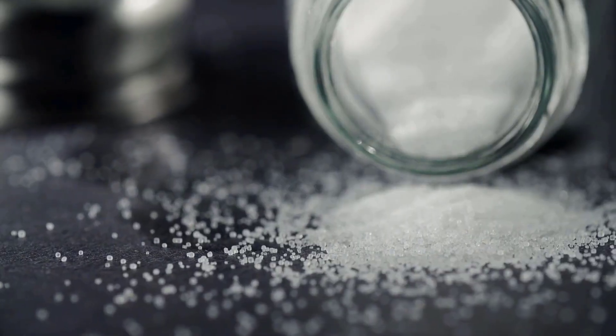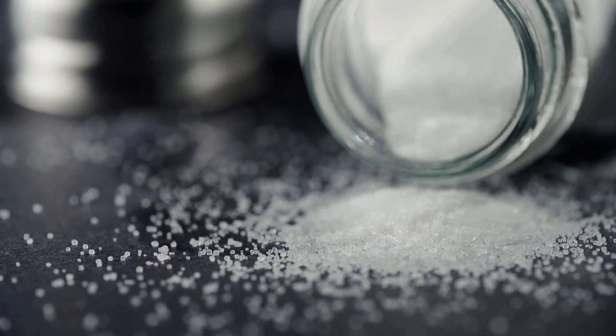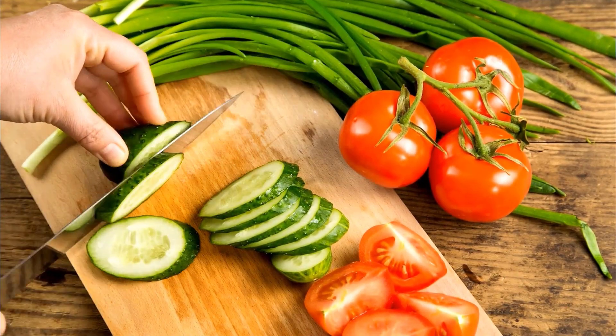Salt helps disinfect wooden cutting boards and can remove stubborn stains and odors due to its abrasive texture. It also absorbs excess moisture, reducing the risk of bacterial growth.